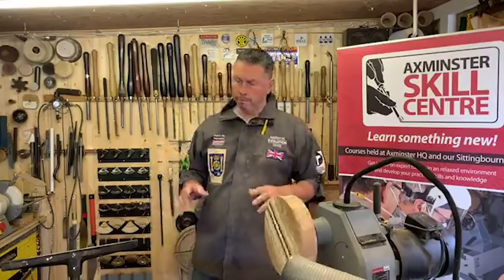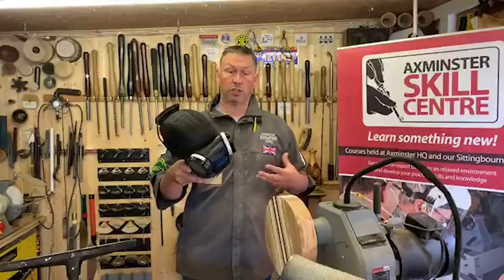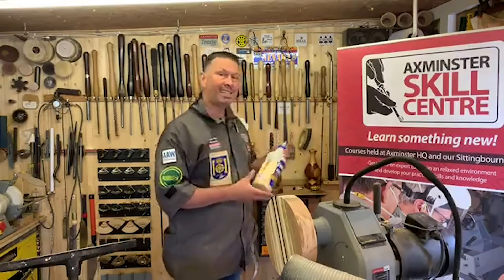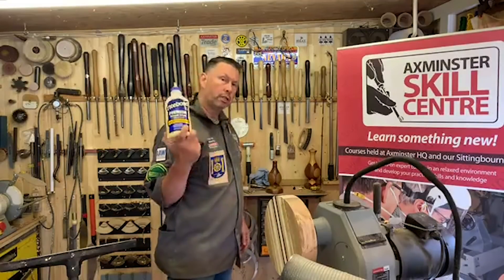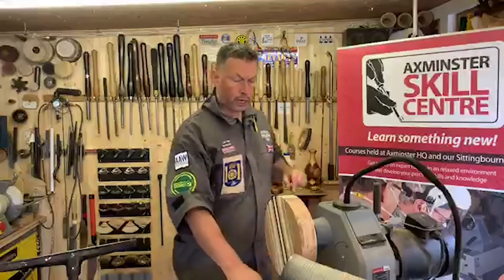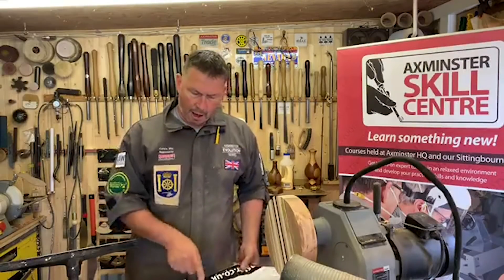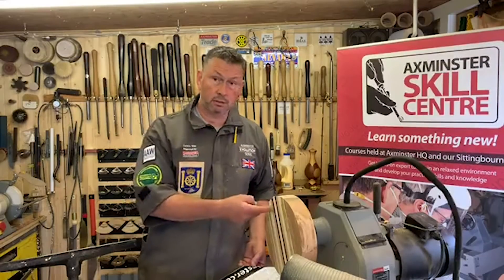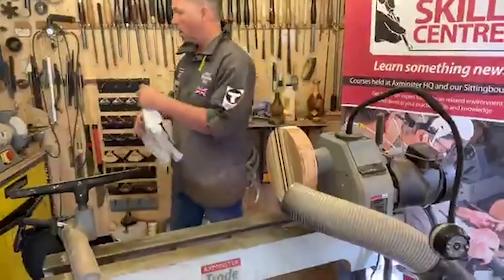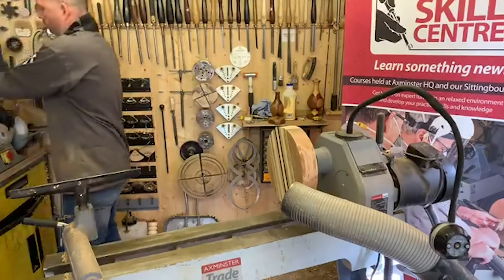Safety first — Charlie's got a full face visor on and I've got my respirator on, so I might be a little bit muffled. We're using a good quality, in-date glue — this is Titebond 2, a nice fresh bottle, not been frozen or left out in the cold over winter. I glued the blank on my bench, protecting it with an Axminster Tools carrier bag to stop glue sticking to the bench. Just a little bit of cling film or a carrier bag — keep it because you can use it over and over again.